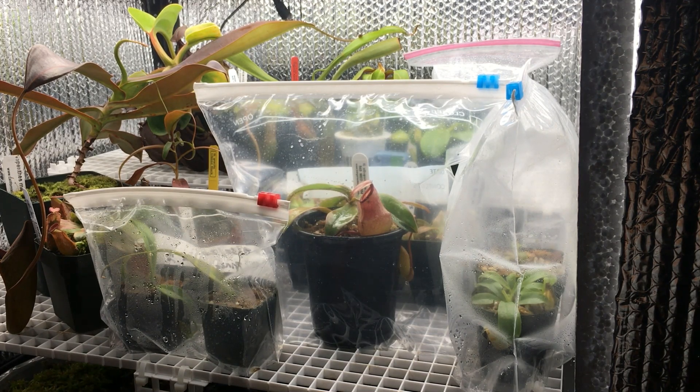Then maybe two to three weeks after it arrives, I'll remove the bag completely. And if you remove the bag and notice your plant wilting, just pop it back into the bag. You can extend the acclimation process for as long as you need to.